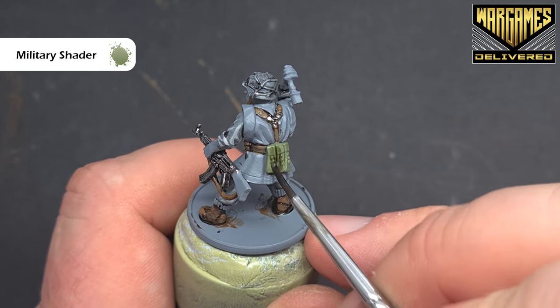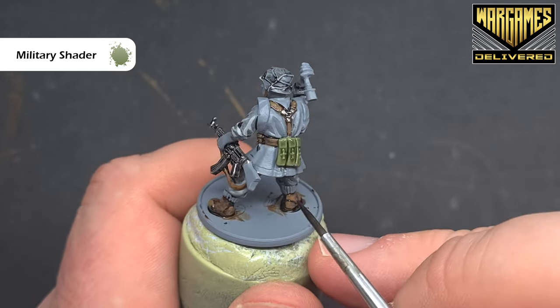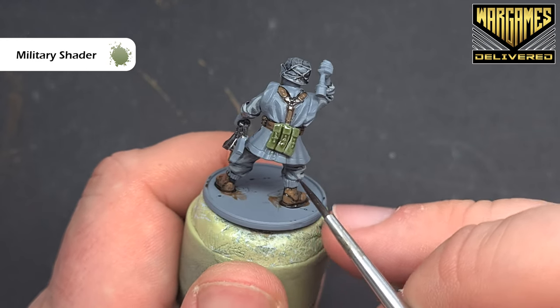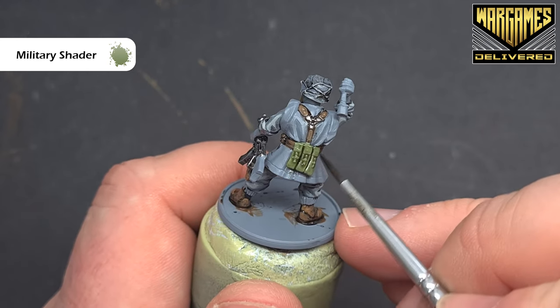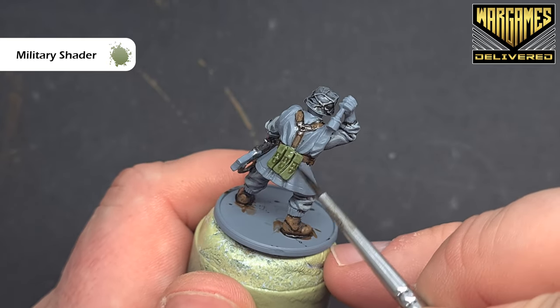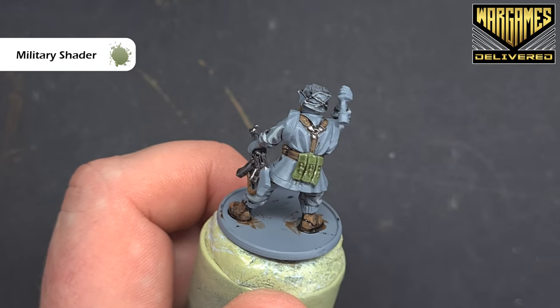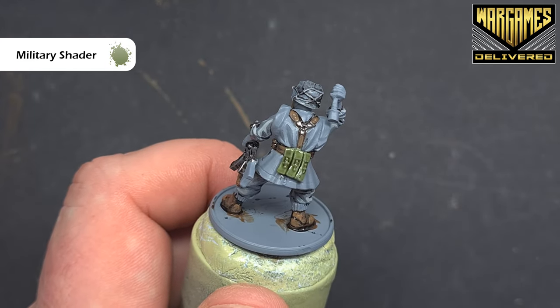The military shader is subtle enough that we're not going to need to come back in with the army green as a first highlight — we can go straight to a more extreme highlight. So get that done, let it dry, and when we come back, we'll add that highlight. Highlighting these magazine pouches is really simple using some necrotic flesh, and because of the shape, we can just move the brush along the shape, just catching the edge and giving us a nice crisp highlight.